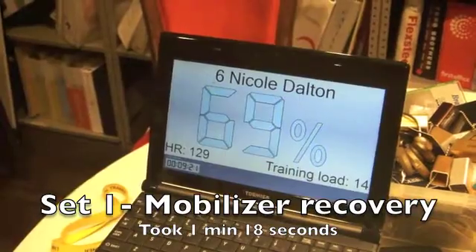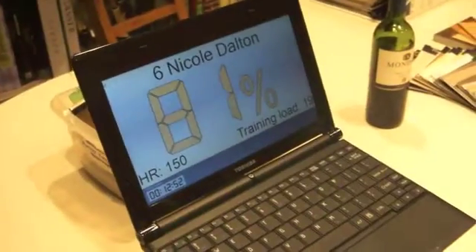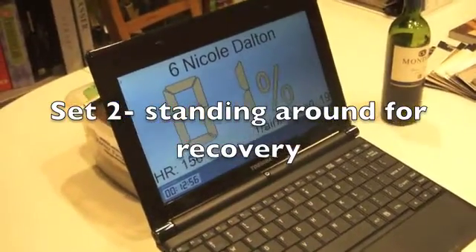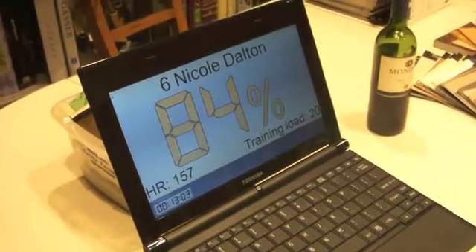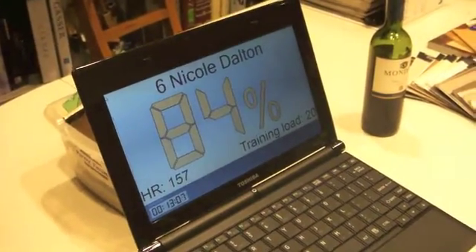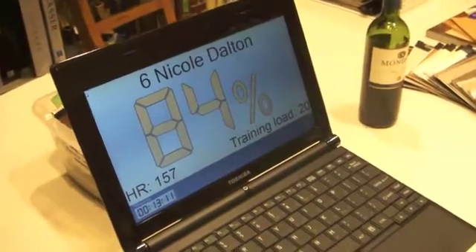Come on blue, give me blue — there we go. Took you a minute 18. 15 seconds to go. Don't stop till you get enough. 5, 4, 3, 2, time. Just stand around — don't sit down — but stand around, let's see how long it takes you to get to blue.